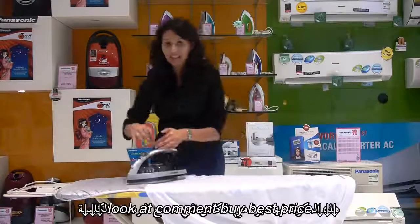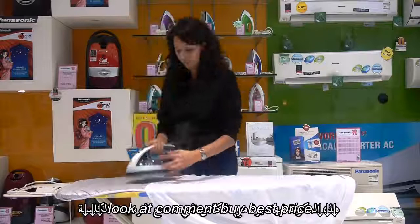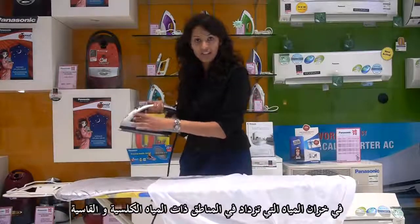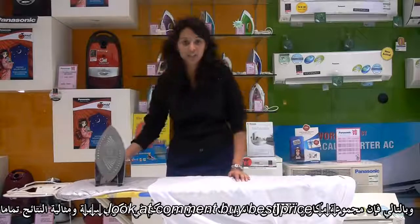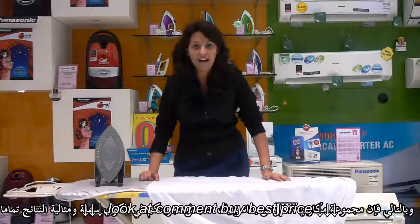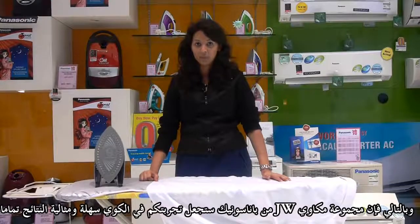It also has an anti-calcium feature which is going to prevent any kind of calcium deposits in its tank in hard water areas. Thus, the JW series 360 degree quick iron will allow your ironing experience to be perfect.